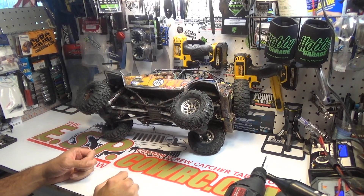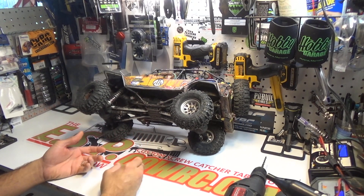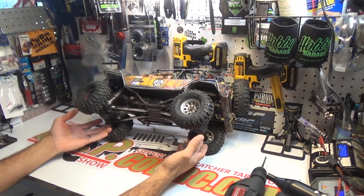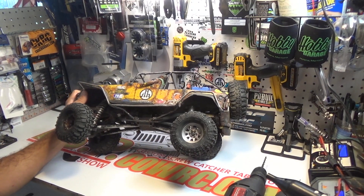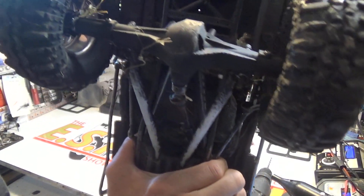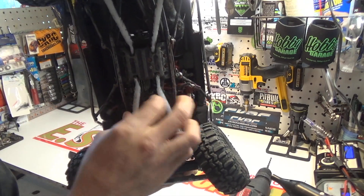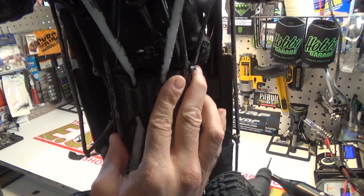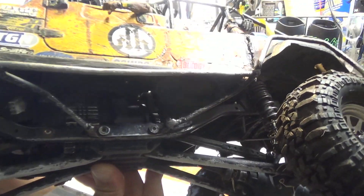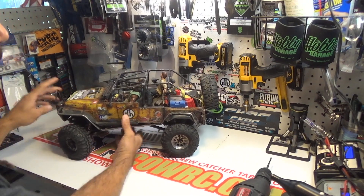A lot of you have seen this at events, on videos, on the trail, and the first thing everyone always notices is 'holy cow, that thing is geared low.' It's really simple. This is an Axial SCX10 — it runs an Axial SCX10 transmission, Axial SCX10 axle housings. You can see the stock axle housings, stock skid plate, stock chassis rails. I've got aftermarket homemade cheap links — my ghetto links as I call them. It's just a real simple truck.